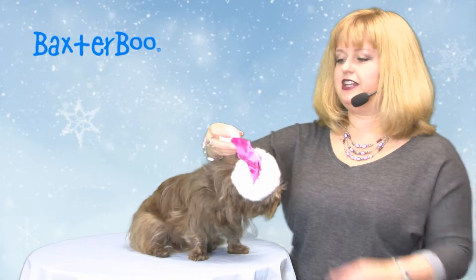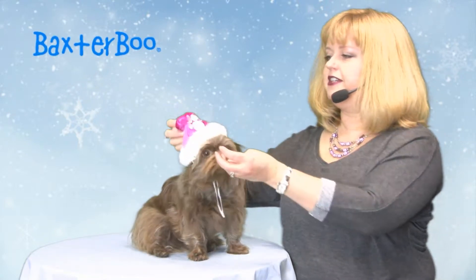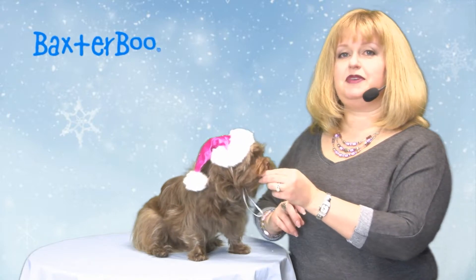It's done in a pretty velvet, and it goes on with elastic and has a toggle so you can get the perfect adjustment. She's wearing the size small medium and it's also available in a medium large.